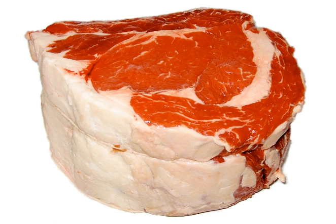In the U.S., the Tri-Tip has the meat cutting classification NAMP 185C.